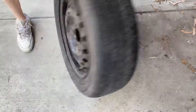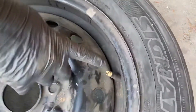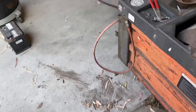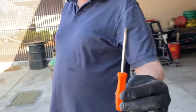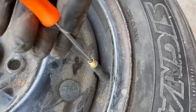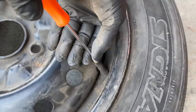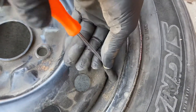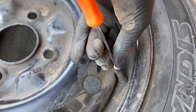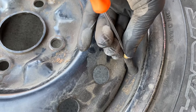Next thing you want to do is take the air out of the tire. We're going to take the little core inside the valve stem out using this tool — this is a tool to take the valve core out. We're going to go down inside and unthread it. You want to put your index finger and thumb over the valve, because when it comes out it's under air pressure, and you want to catch it so it doesn't fly out.